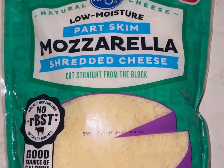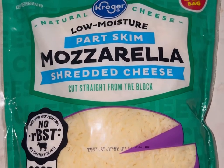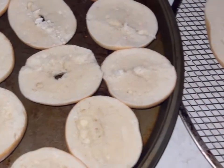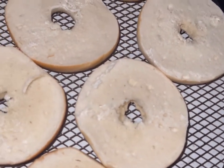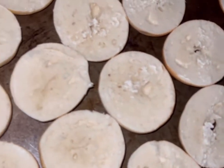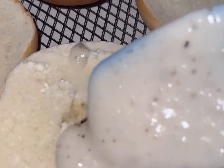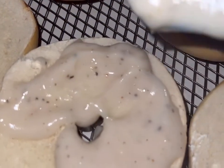But first we gotta have some cheese — mozzarella shredded cheese or any cheese of your preference. Now go ahead and open up your bagels. I'm using mini bagels and regular size bagels. Go ahead and get some of that good old Pioneer Country Gravy and start spreading it on top of the bagel.